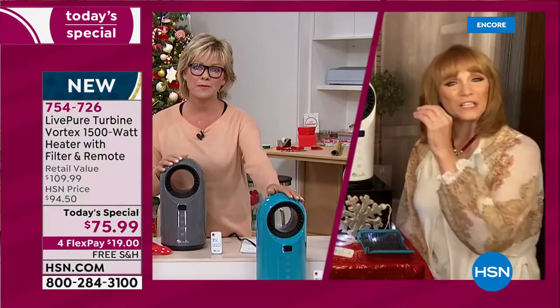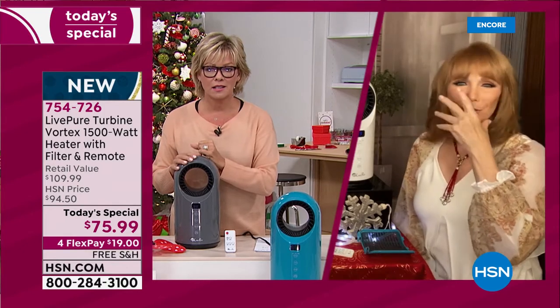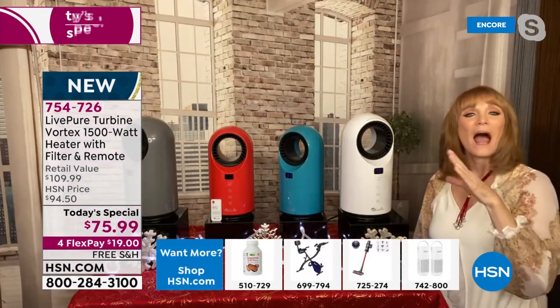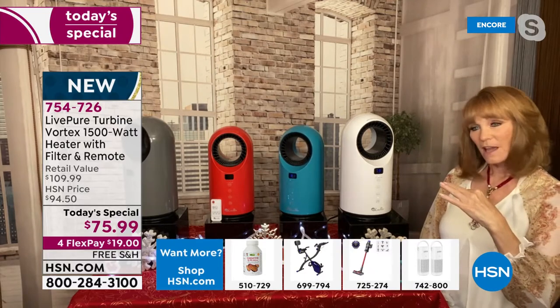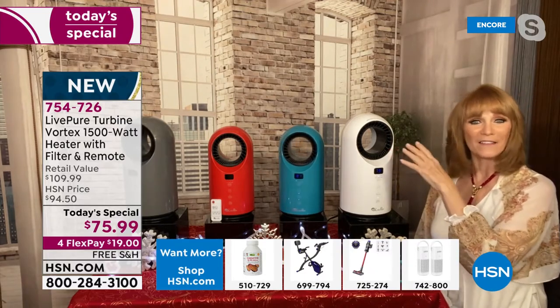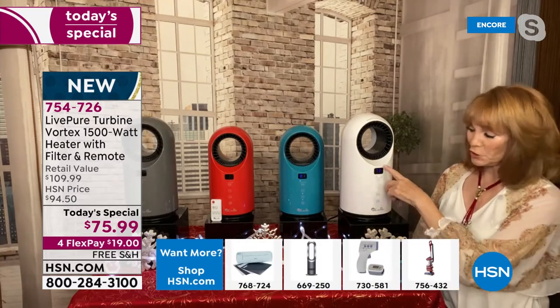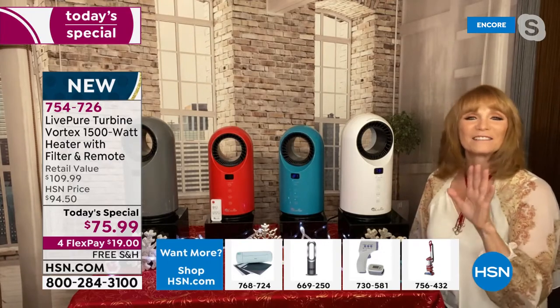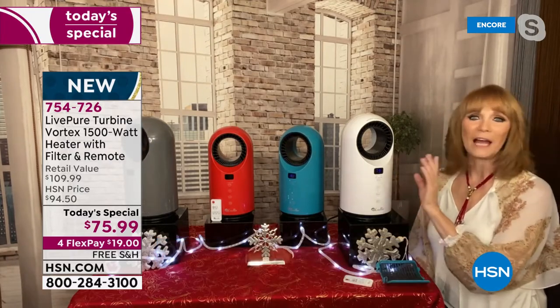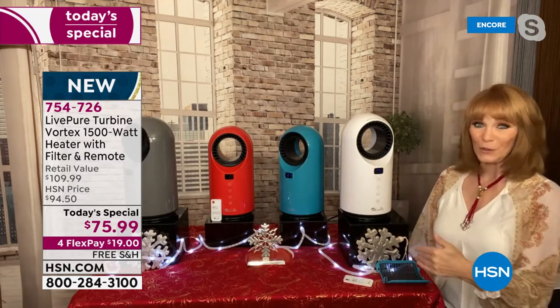And it doesn't get so hot that you have to be concerned about that either. The ceramic story is a big part of the quality of this machine. After it reaches the temperature you set it at, it actually trickles down so it's not that dry heat that dries you out. And once the temperature in your room begins to drop again, it pops back on.